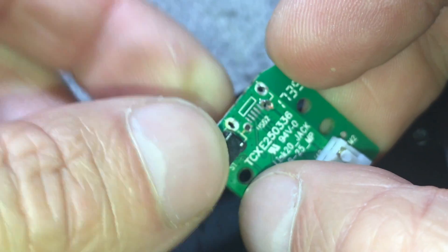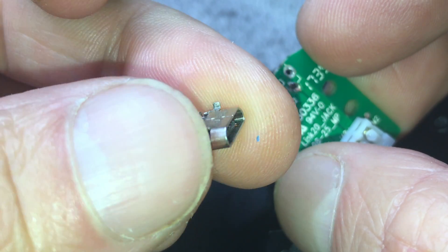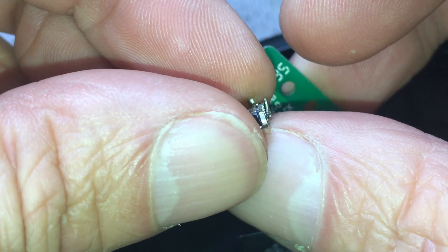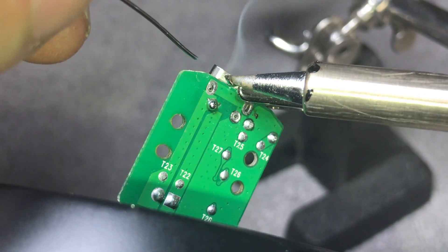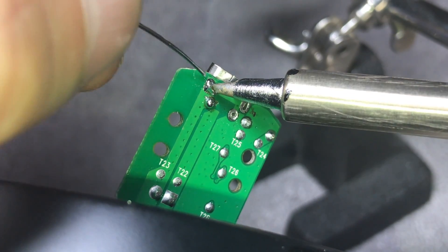I'm first removing the connector completely and cleaning up the whole area a bit. Then I'm examining the micro USB port to figure out if I need a new one or can reuse this one. In this case I was able to reuse it — I just had to bend those pins a little bit to get them back to the right location, then plug it back into the PCB.